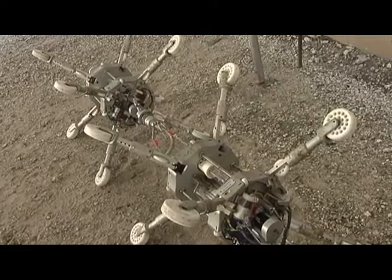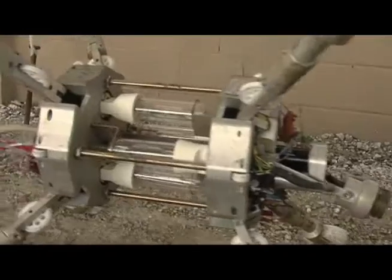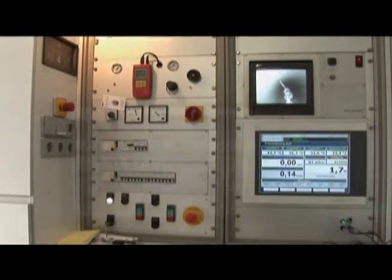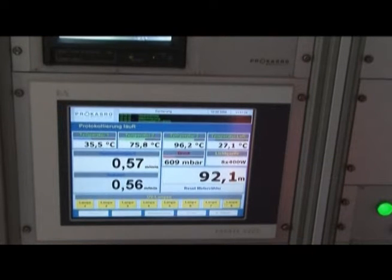The custom designed train also has a light core with multiple units, each featuring UV bulbs that, when fully illuminated, activate and cure the resins. This process ensures a complete bonding of the composite materials. The lights are powered on in sequence by computers that are constantly documenting the process to ensure quality control.